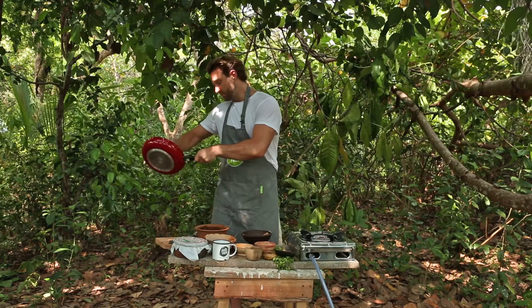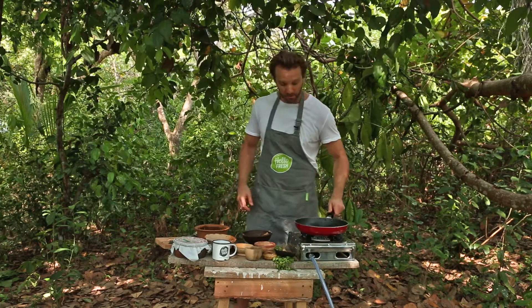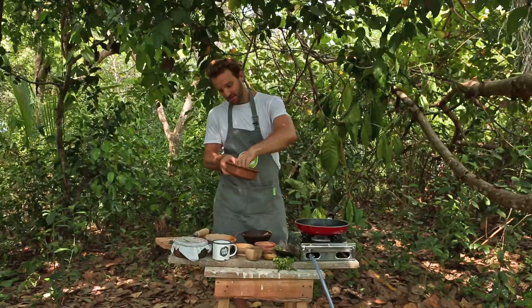Okay, next thing we need to do is just wipe out your pan, put it back onto the heat, and then we're just going to lay the chicken in skin side down.